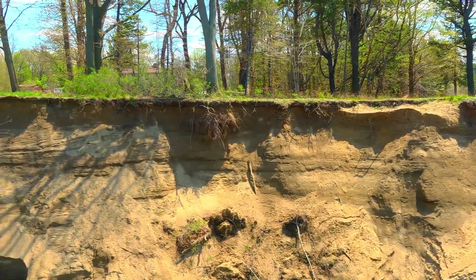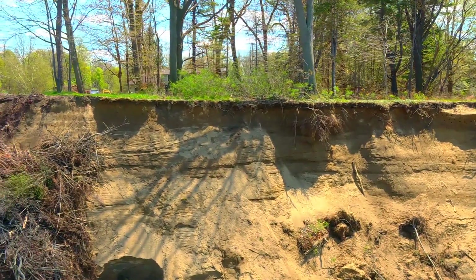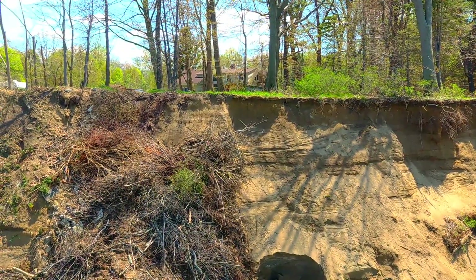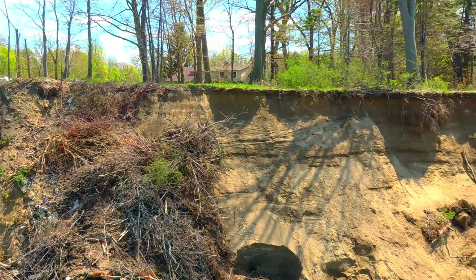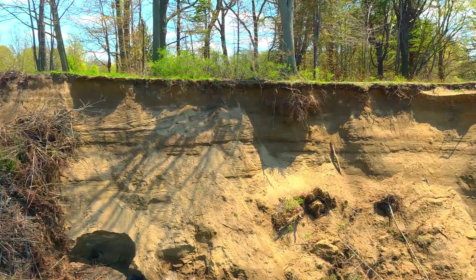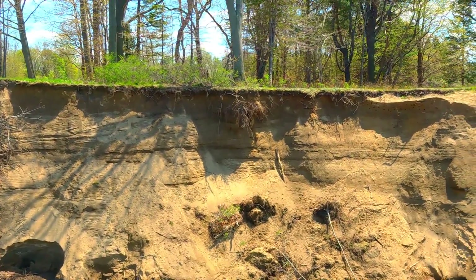There goes another bank swallow. We're going to come upon an area of private property where they've been throwing anything and everything over the side of the cliff — all kinds of dead trees and stuff — just to try to firm up the bank and keep it from eroding away anymore. But they haven't done anything like that here at the park site.